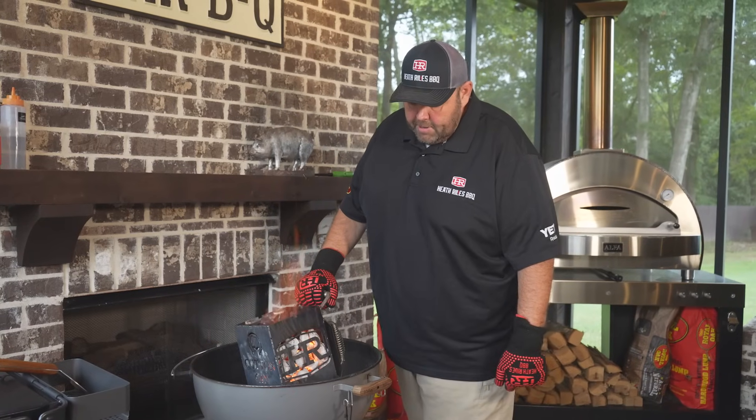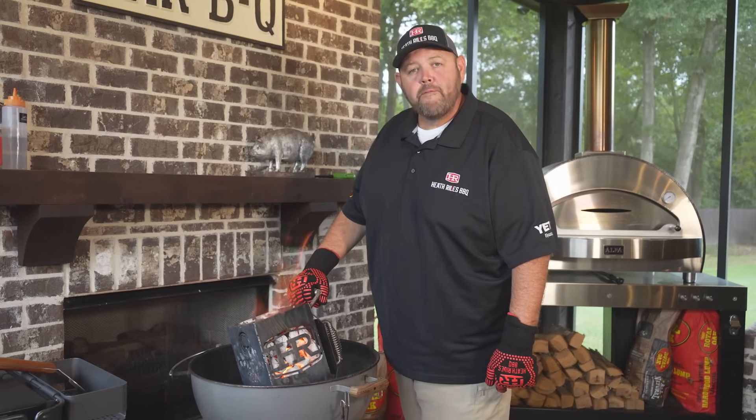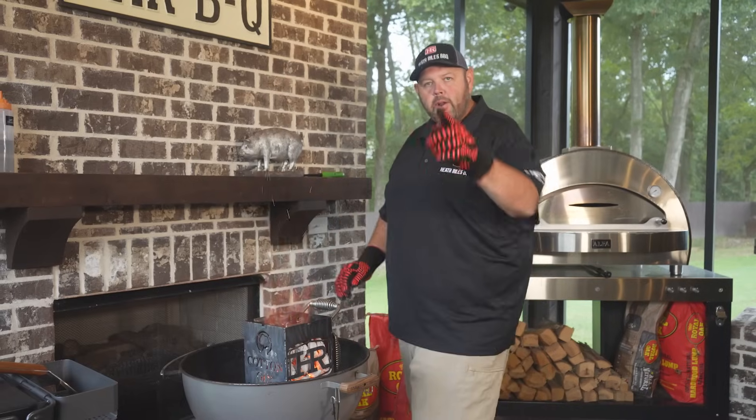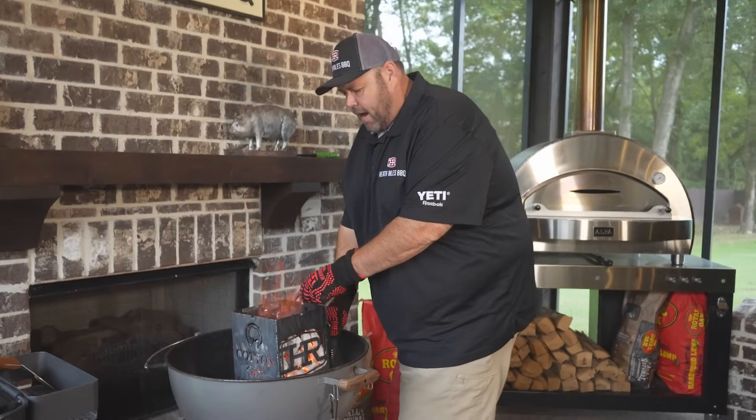We've got our custom chimney here from Cotton Gin Smokers all fired up with Royal Oak charcoal. Let's get it dumped out in our Weber here, get ready to cook some chicken kebabs.